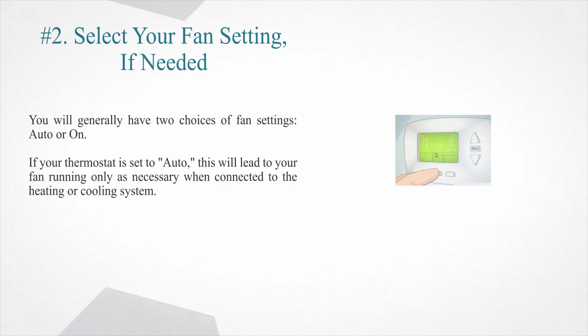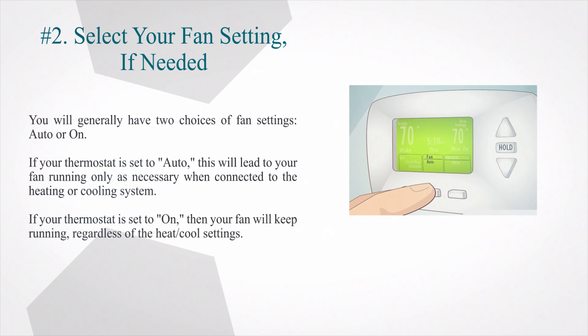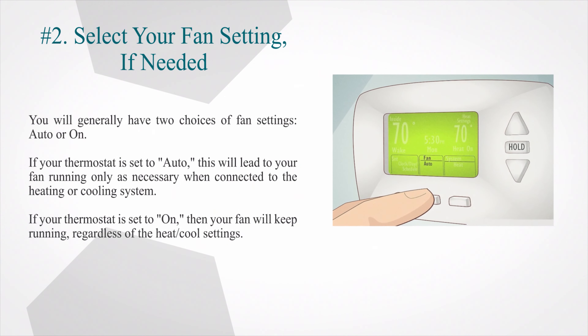Number 2: Select your fan setting, if needed. You will generally have two choices of fan settings: auto or on. If your thermostat is set to 'auto,' this will lead to your fan running only as necessary when connected to the heating or cooling system. If your thermostat is set to 'on,' then your fan will keep running regardless of the heat or cool settings.